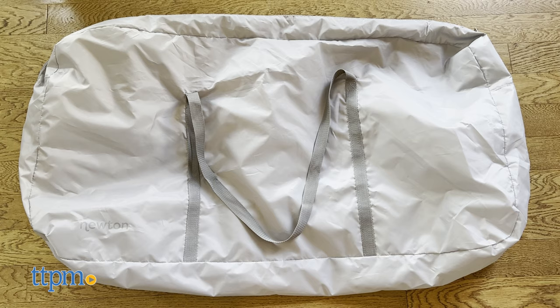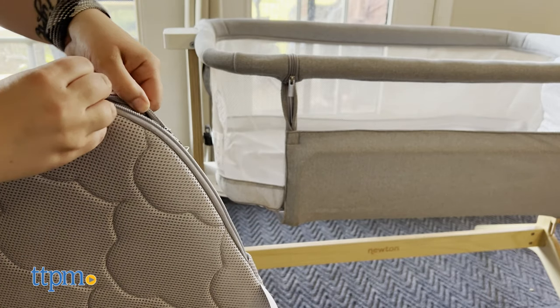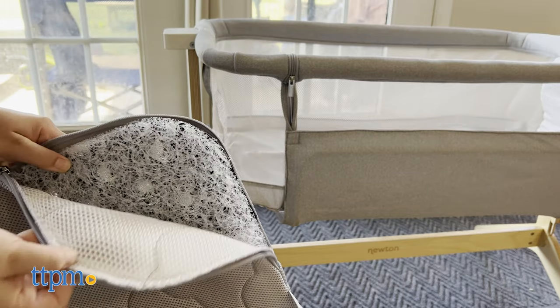The Newton comes with a travel bag and a bed sheet. The mattress cover and core are washable, which makes cleaning up drool, spit up, or nighttime accidents a breeze.